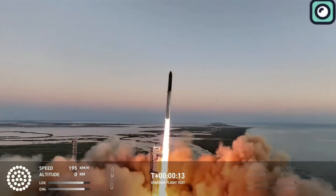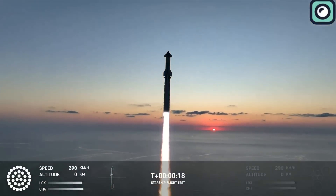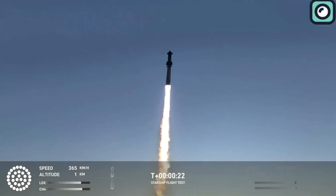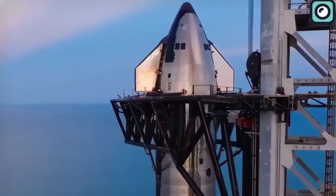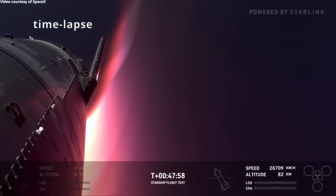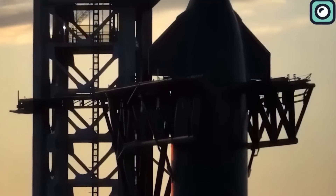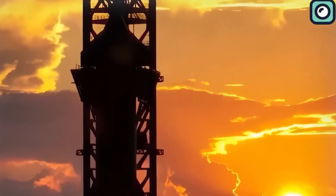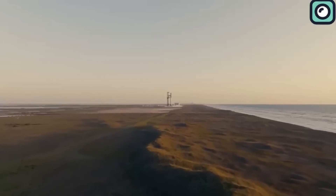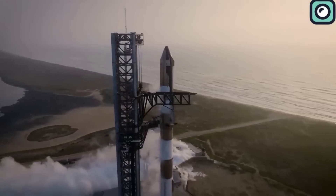Perhaps the most critical part of Flight 6 is the in-space engine re-ignition test, scheduled at 37 minutes and 46 seconds after launch. This test is crucial, as it allows Starship to perform in-orbit maneuvers — a capability essential for returning to base, delivering payloads, and eventually refueling in space. SpaceX has suggested that if camera views are available, we could witness this engine re-ignition in space, a sight that promises to be one of the mission's most thrilling moments.